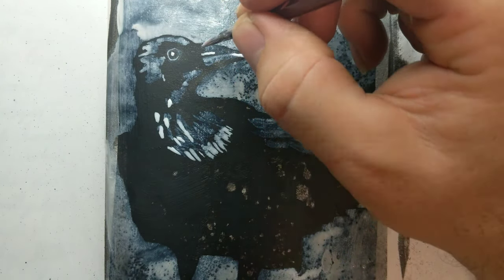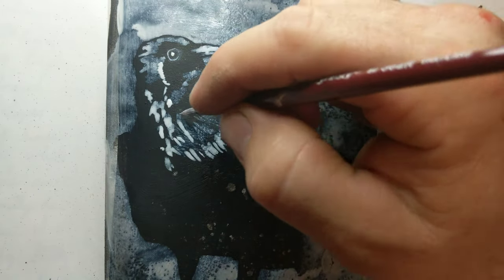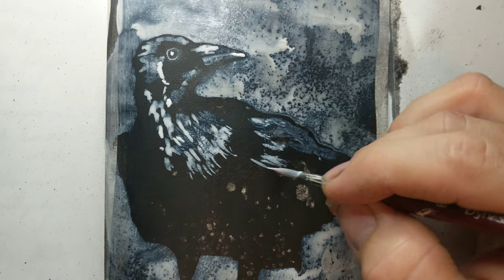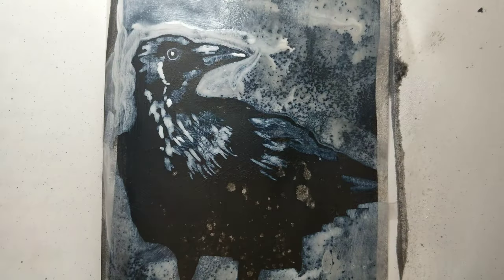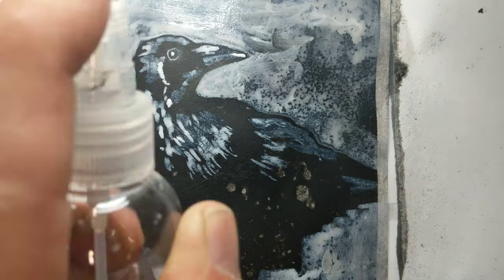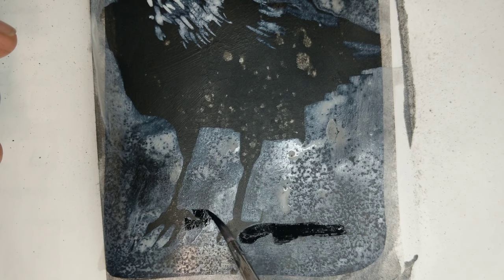After everything dried, I went back with some white FW ink, which is acrylic-based I believe, and started filling in just a few details. My details are sloppy — I'm not trying to recreate the exact crow that I see in the image on my laptop. I'm just trying to evoke the idea of the crow, not make a photographic image. I keep spritzing it with a little rubbing alcohol from a spray bottle just to get some texture. Do you see that texture down there at the bottom? It's pretty cool.